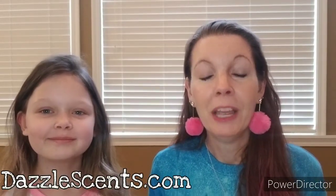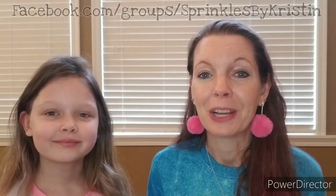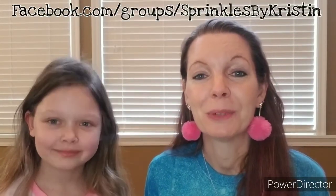As always, you can check out my website at dazzlesense.com. And for more tips, be sure to join my VIP group at facebook.com/groups/sprinklesByKristen. We'll be back with more tips again.